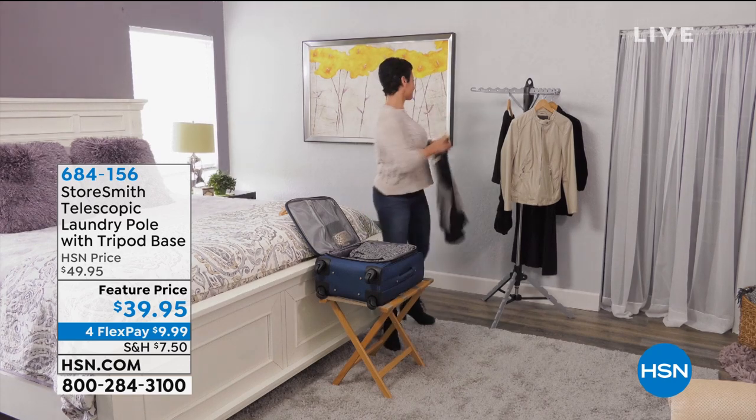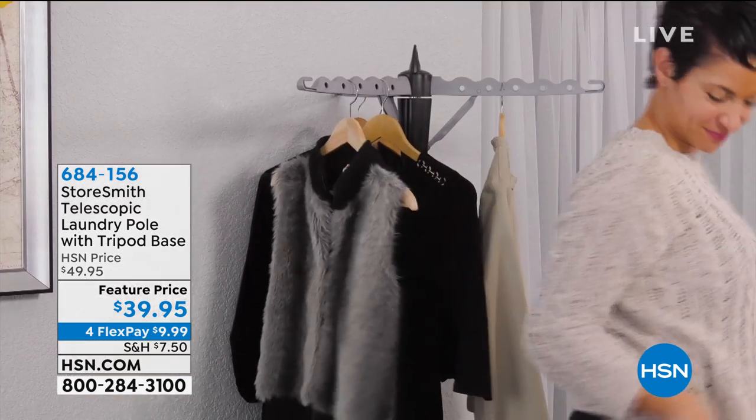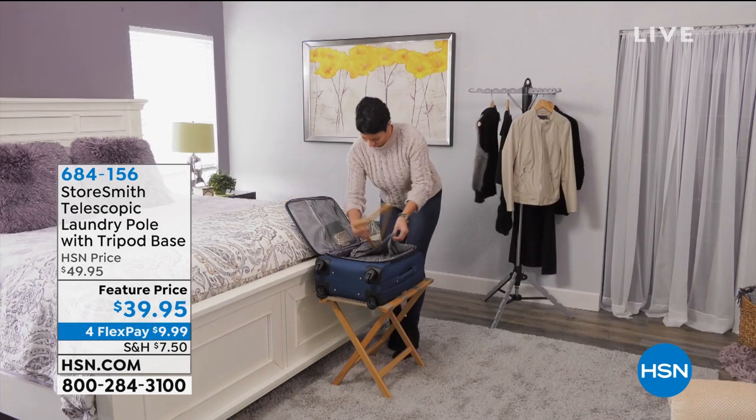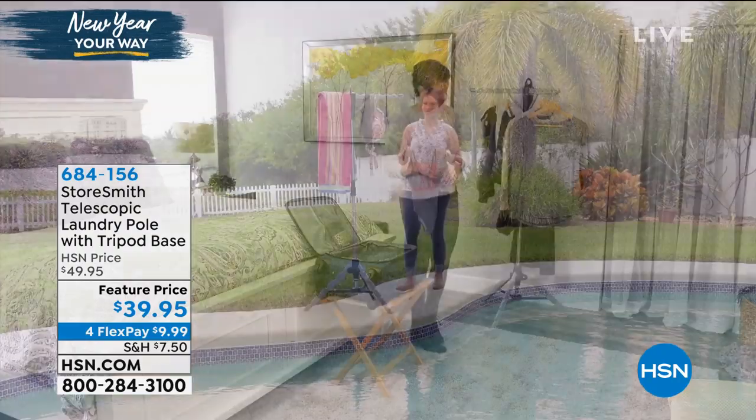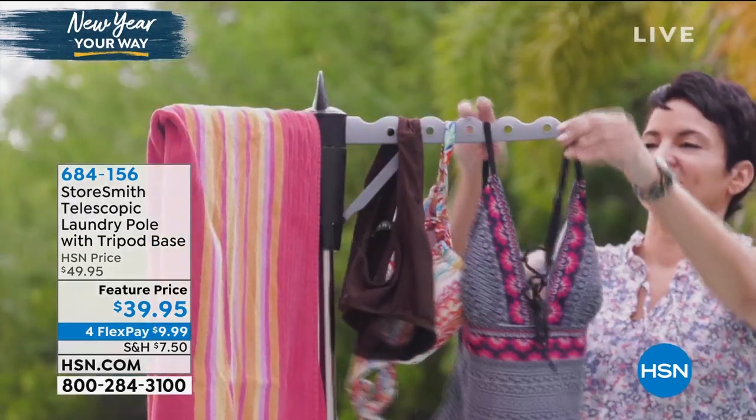By hanging them to dry instead of putting them in the dryer, this is going to be a perfect solution for you. It's from Storesmith. Everything this hour is a great solution from Storesmith, exclusive to HSN — the telescopic laundry pole.